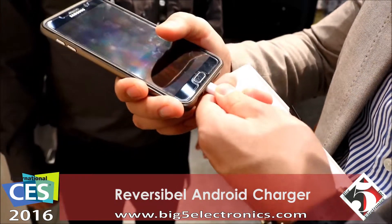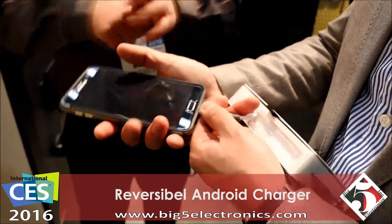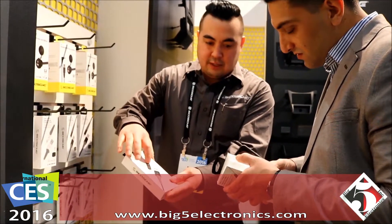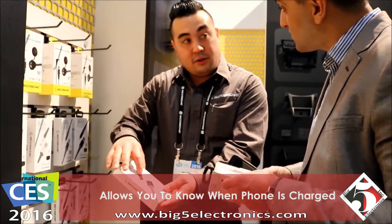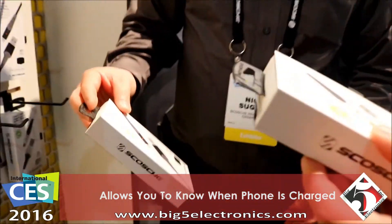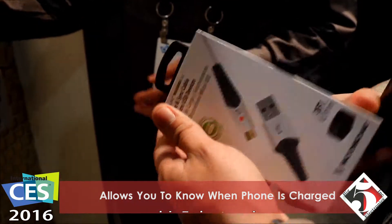That is awesome — you can feel how solid it is. It's in there, it looks really nice, and it has a built-in indicator so it allows you to know when the phone is charging. Blue is charging, red is charging. What lengths do these come in? We have them in three-foot and six-foot — six-foot would be awesome.